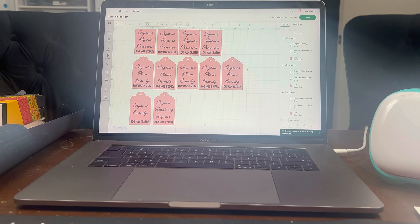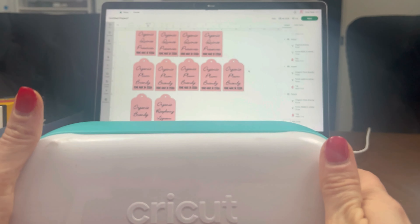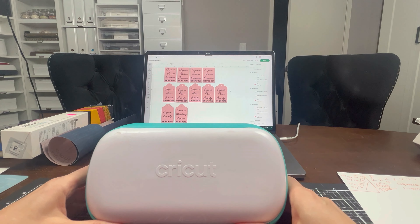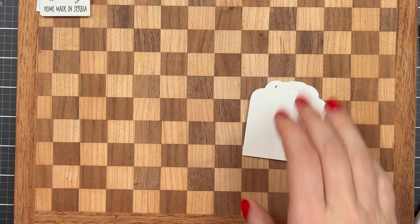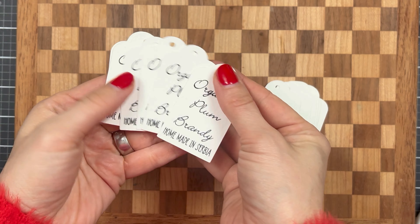I am going to go ahead and cut these tags with my Cricut Joy and I will meet you back here in just a few seconds. So all my tags are done and cut beautifully.